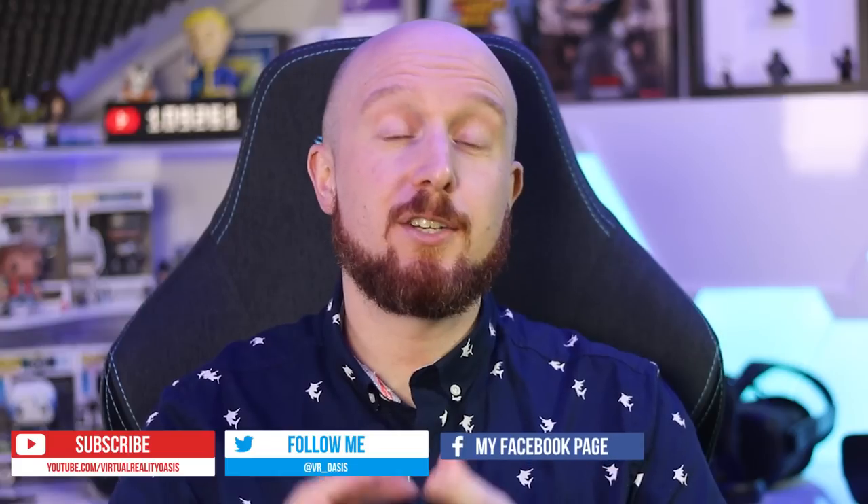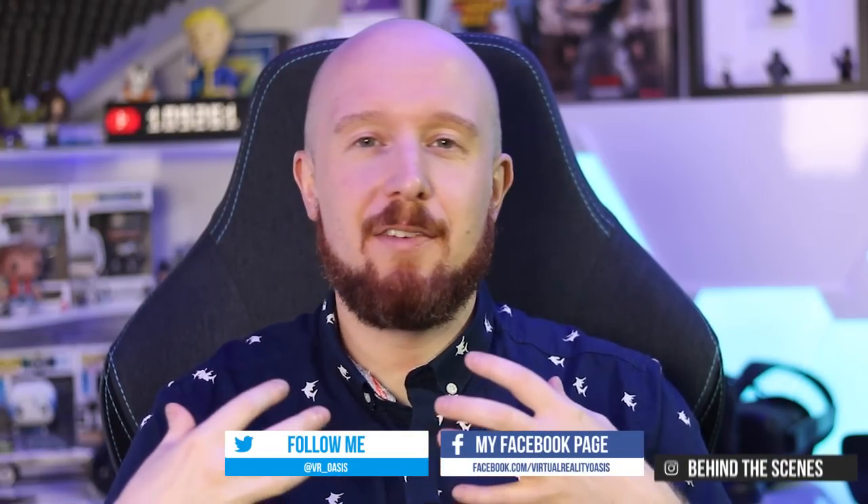Full disclosure: I did get these lenses for free from Widmo VR to review on the channel and I do have an affiliate deal with them. With that said, I'll always be upfront when this happens and I'll always give you my honest opinion. I get bombarded with requests to make videos about VR products all the time, but I only show products on the channel that I would personally buy myself.